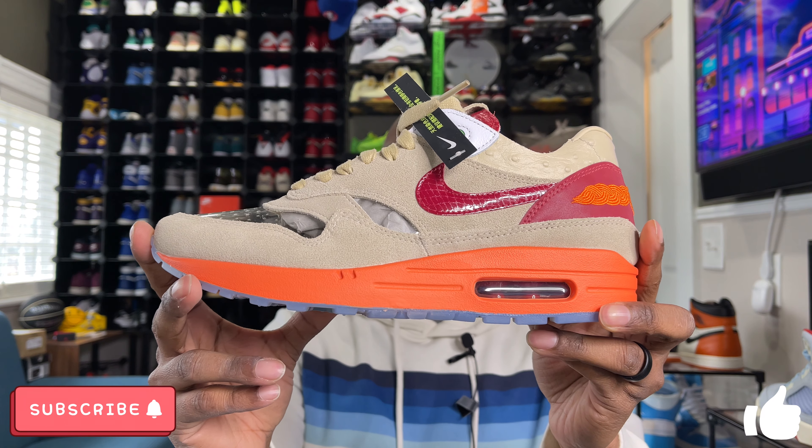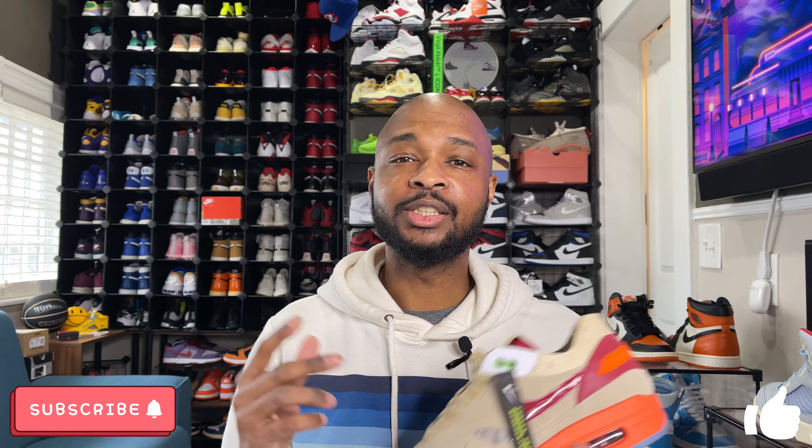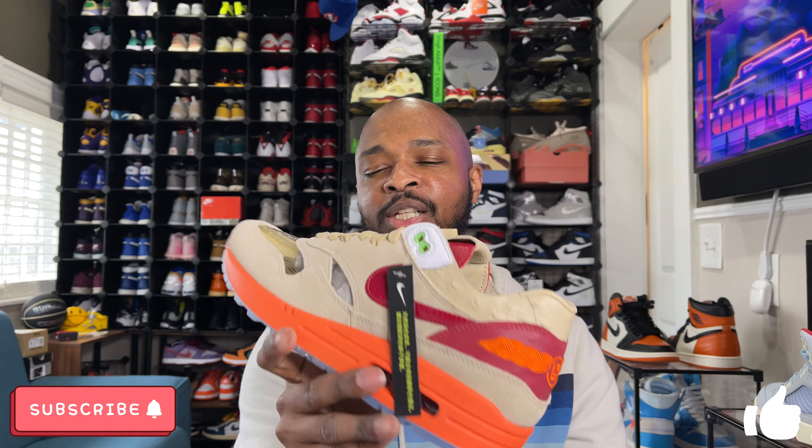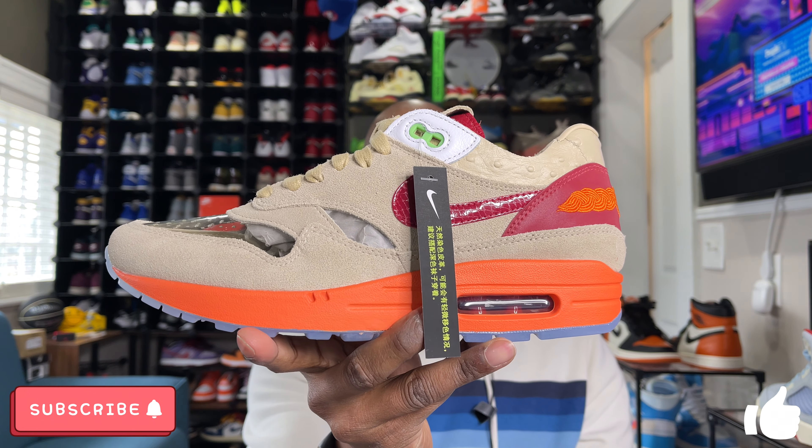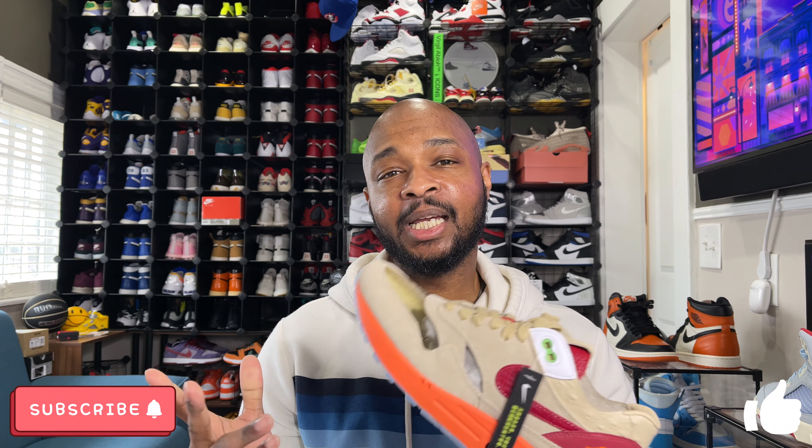Looking at the right sneaker — it's essentially the same, but the insole on the right sneaker is a little different as it has numbers on it. At the rear there's a Nike swoosh, and on top of the insole the numbers represent how each point on the bottom of the foot corresponds to certain parts of the body. Really, really dope details all over this sneaker. One other detail: the red back tab at the rear is done with 3M material inside it, so when you hit it with a flash, it glows. I'll show you guys how that looks.